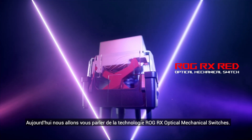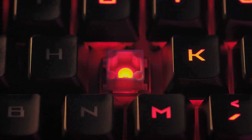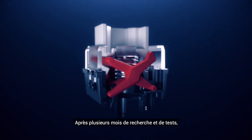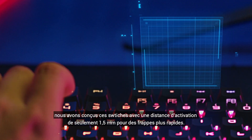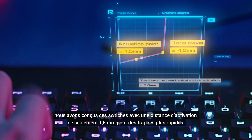Today, we're taking a look at ROG RX optical mechanical switches. ROG RX Red is the first to be developed by ROG. Extensive research and testing have resulted in switches with a shallower 1.5mm actuation point compared to mechanical RED switches for faster input.